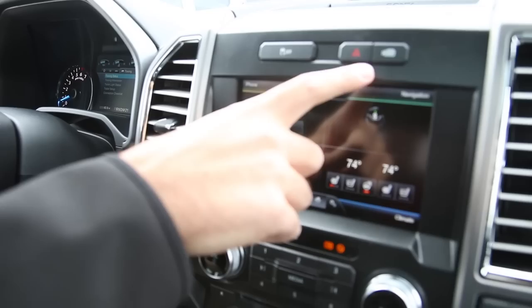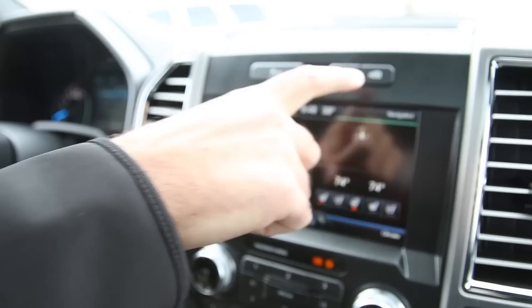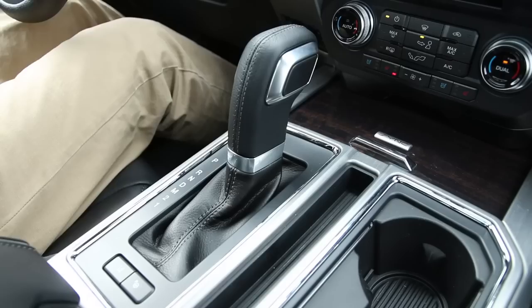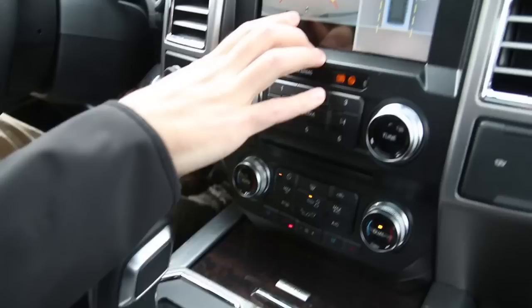We're going to start by looking at the dash here, and you're going to see on the infotainment system that you have your 360 degree camera button. If we select that, it's going to give you a view in front of you as well as the 360. Click it again and it shows you in front, and one more time it shows you that kind of 360 bird's eye breakdown of the camera.